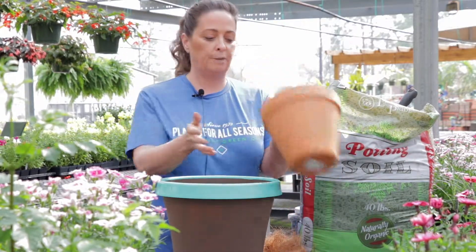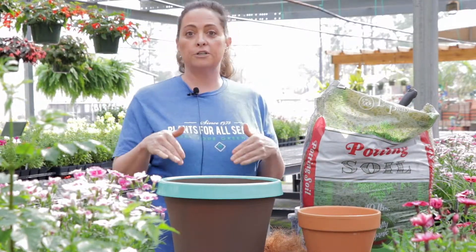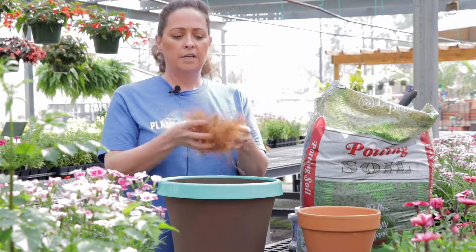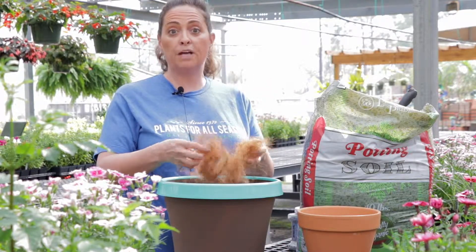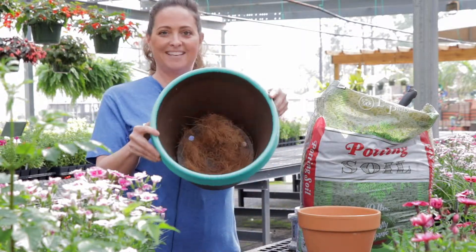Our terracotta pots usually have just one hole in the bottom. You also want to make sure that all your soil is not going to come out of the bottom. I like to use something like this cocoa fiber — just tear it up. You can also use larger pea gravel or terracotta pot pieces broken in the bottom, and that will just keep your soil from coming out. Just like that.